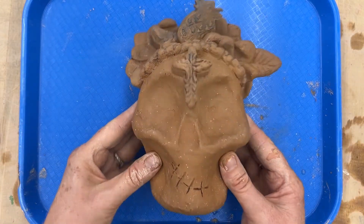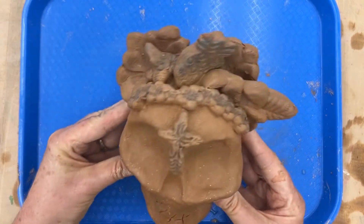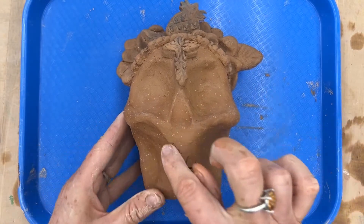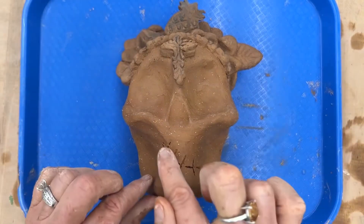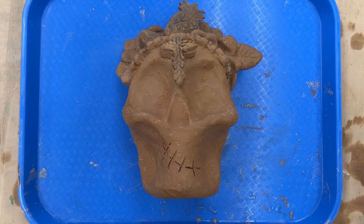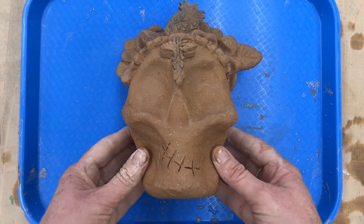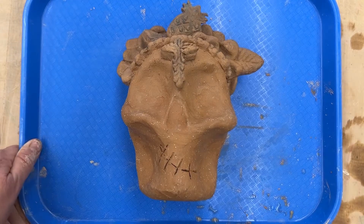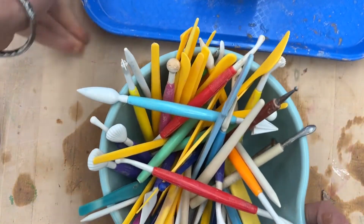Just to get started, you'll need your skull that you should have already added some appliques to. I did a really rough job, and my hands are going to show you how to clean those up. Let me show you some of the impressing tools that are available in the studio.